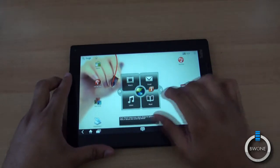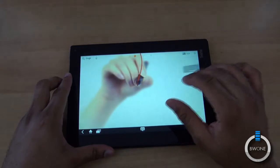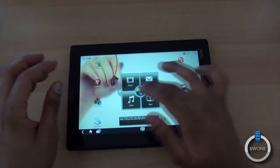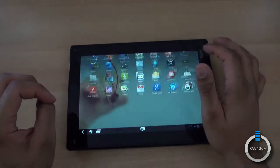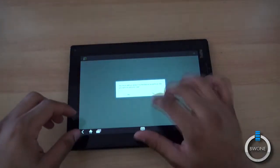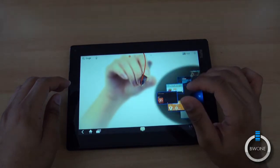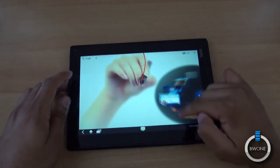It is running Android 3.1 Honeycomb with a Lenovo UI on top to make it a little easier to get around. There's a center hub for quick access to things like Watch, Email, Listen, and Read — and you can customize that. The Android Market looks the same as you'd expect. So far things are pretty smooth, and there's a side view for multitasking which is nice to have.